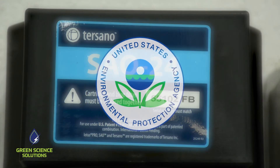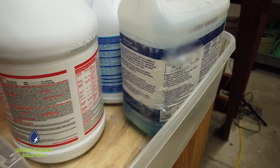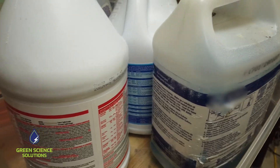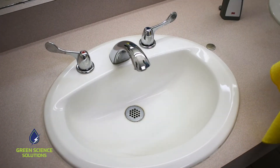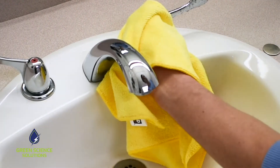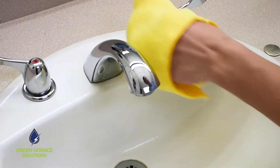SAO is a safe, effective, and sustainable cleaning solution that is one and a half times stronger than chlorine bleach and works 3,000 times faster. SAO is called Nature's Sanitizer and it can replace most chemical cleaners and disinfectants, except for degreasers and hospital-grade disinfectants.